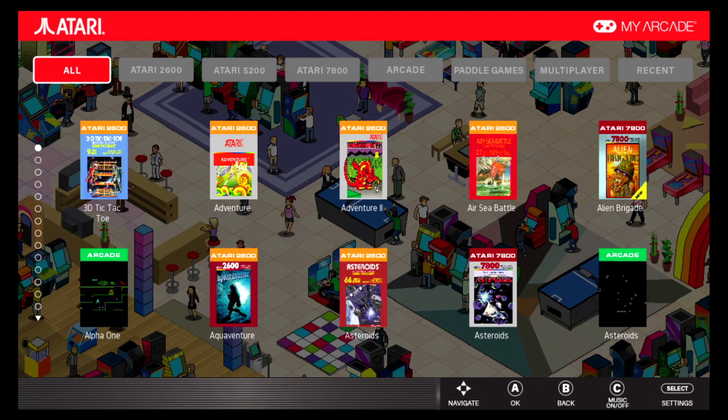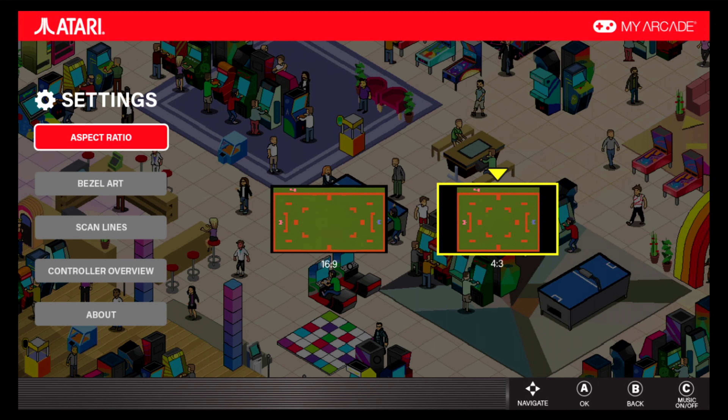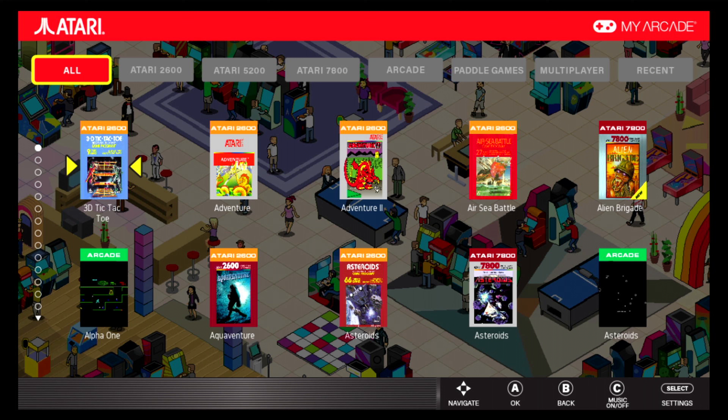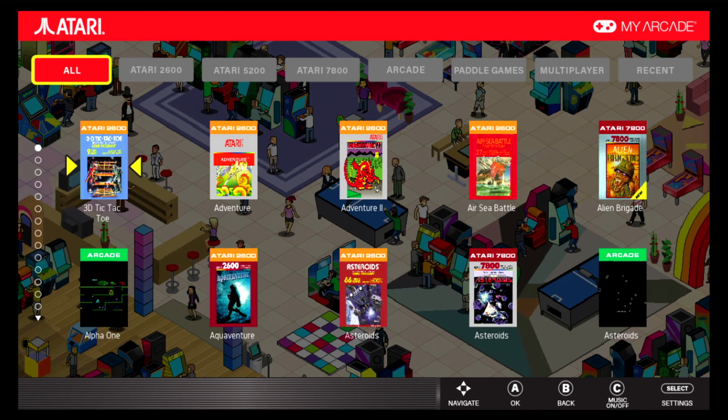Here you've got your multiplayer and your recent games sections. Now we're going to go into the settings. Here's where you can change the aspect ratio from 16:9 to 4:3. You can also apply bezels — you can have just 4:3, the sine wave, or my favorite: the CRT TV. That's total retro for me, let's do it.